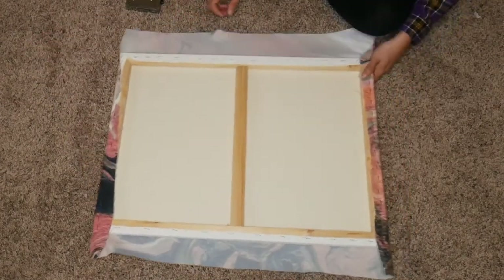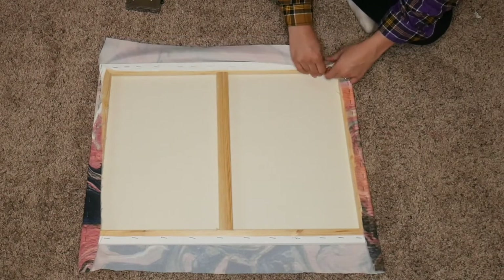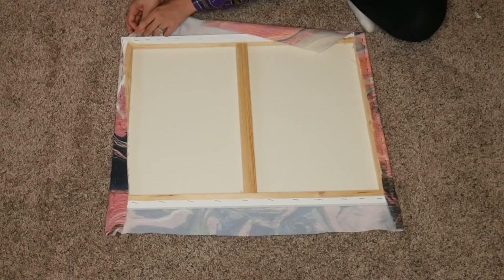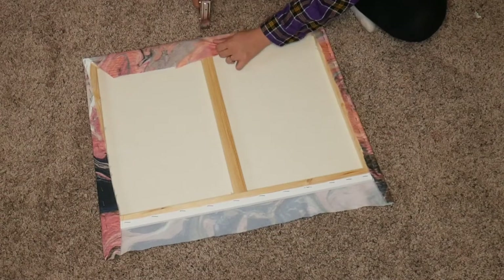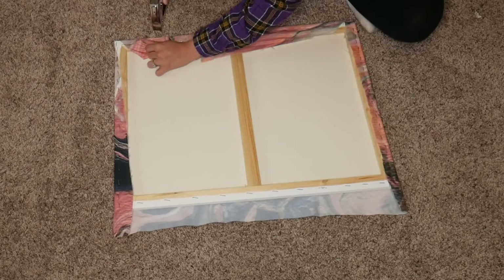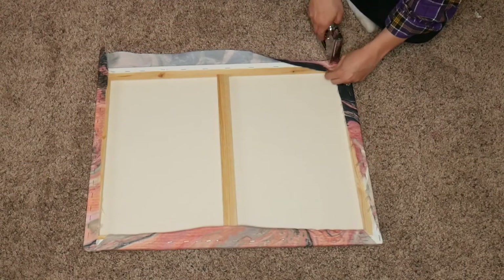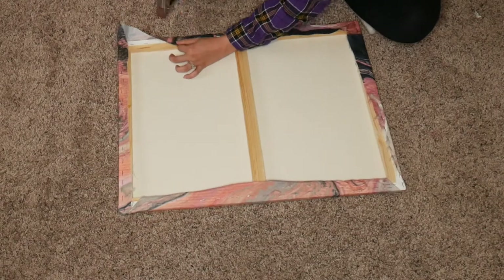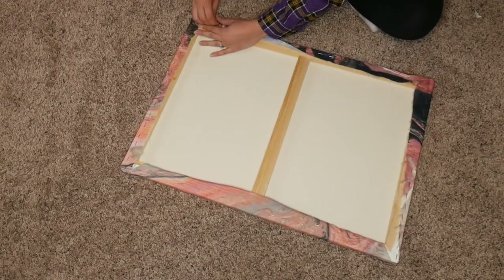Then you want to turn it on its side — I kind of reference this as wrapping a Christmas present. Just make a little triangle on each edge like this, then staple it down, and begin pulling the fabric and stapling across, just like on the top and bottom. Then flip it to the other side, fold the edges the same way, and just keep on stapling until it's done.